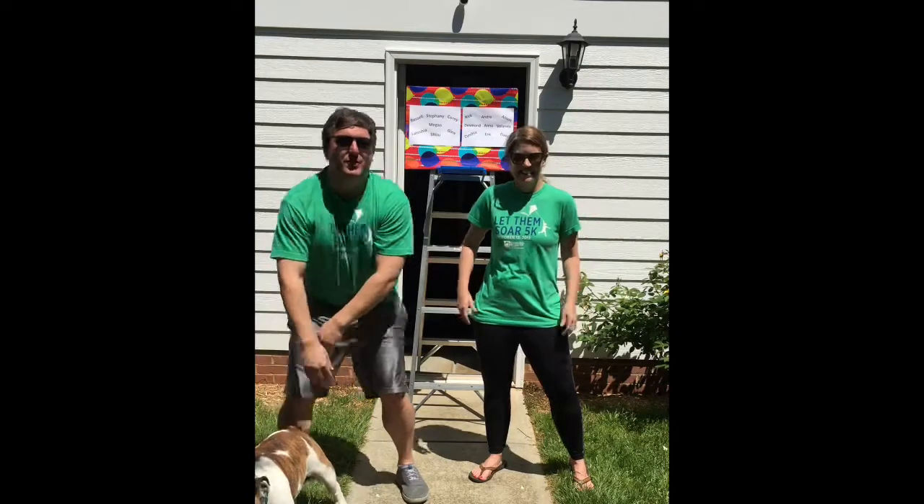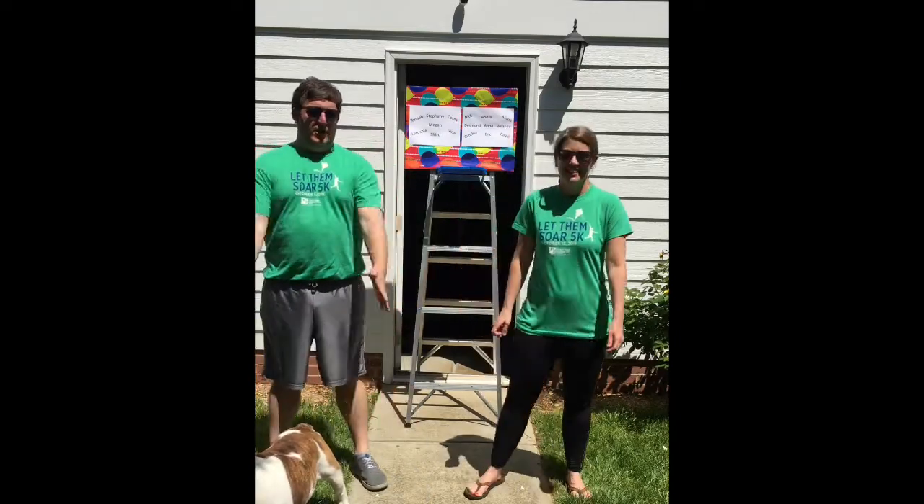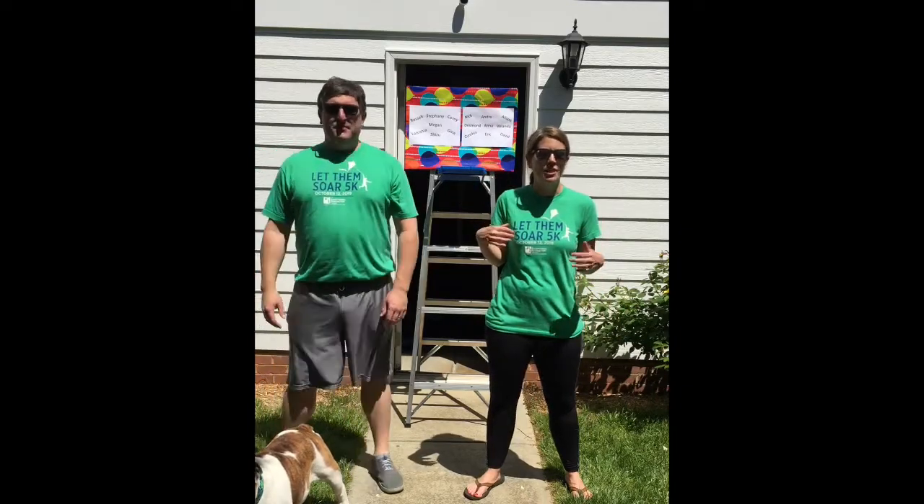We're going to pass it over to Emily now, and she's going to walk us through some stretches. All right, guys. Hi, we miss you so much. We're going to do a couple quick stretches so you can get loose every day.